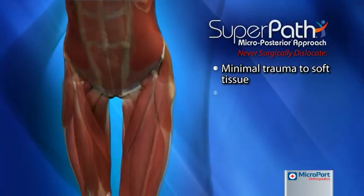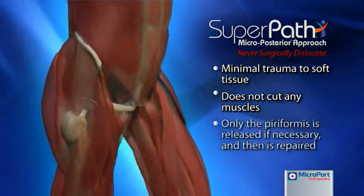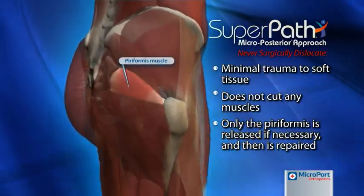The SuperPATH hip technique offers a tissue-sparing approach that does not require the resection of any muscles, and releases the piriformis tendon only when patient anatomy demands, which is repaired at the end of the procedure.